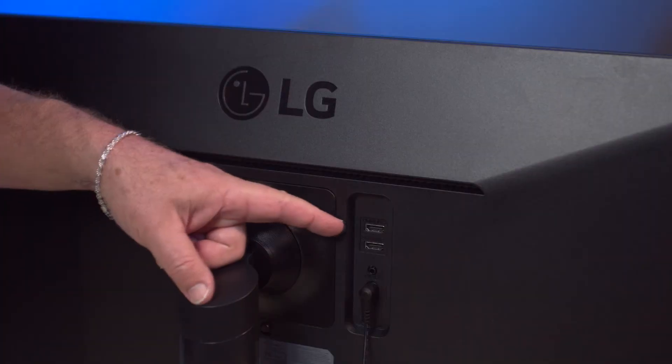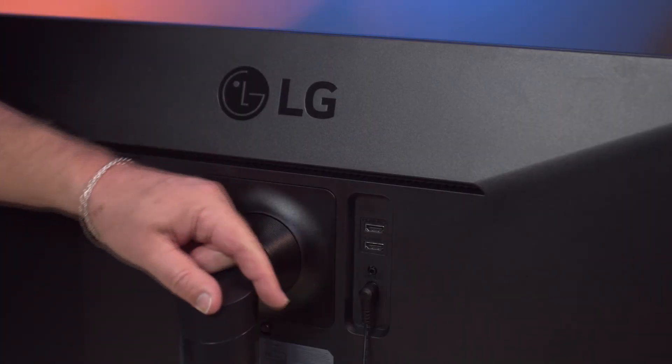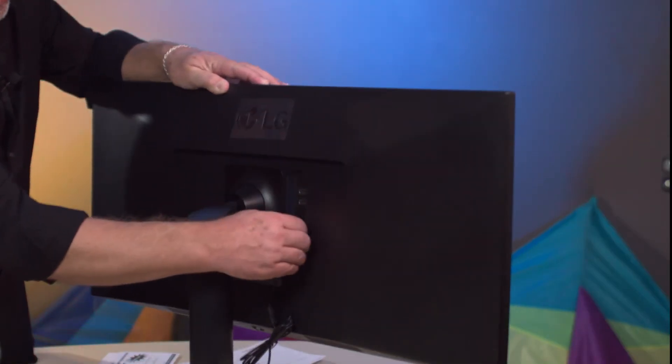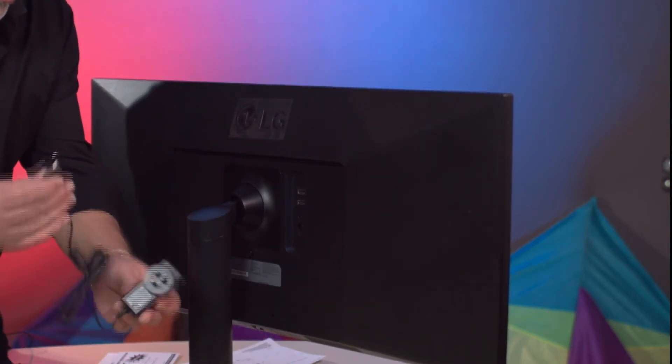Taking a look at the back of the monitor, we've got two HDMI ports right there. We've also got a mini mic stereo connector for headphone out, and the power connector for your wall wart power supply right here.